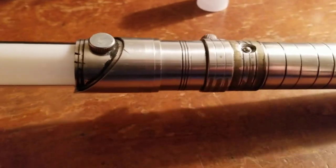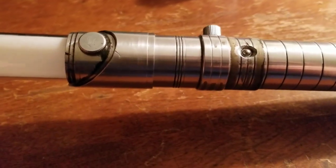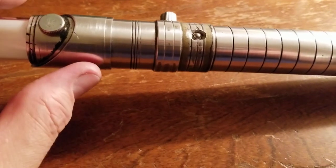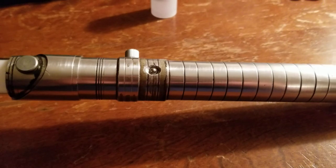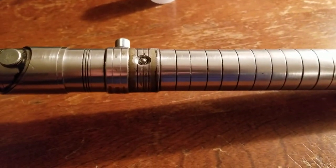I admit, it's not much to look at. But when you have this in your hand, it really feels like you're holding an actual legitimate lightsaber.